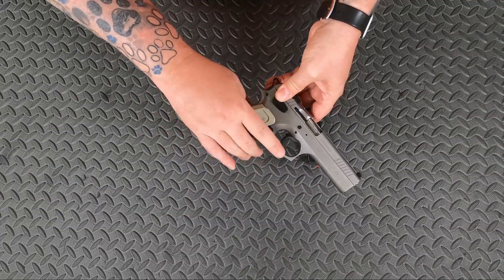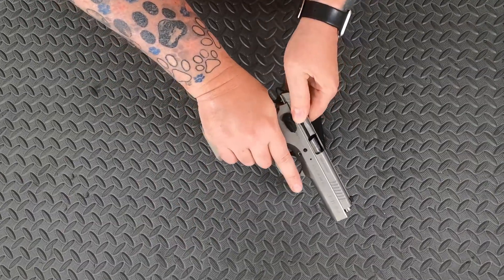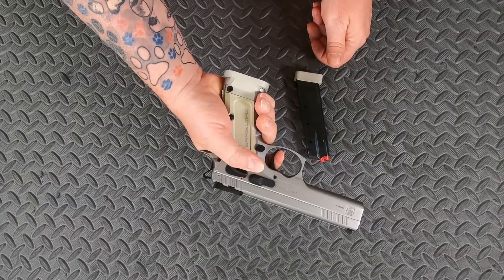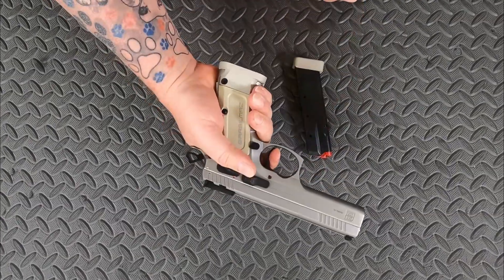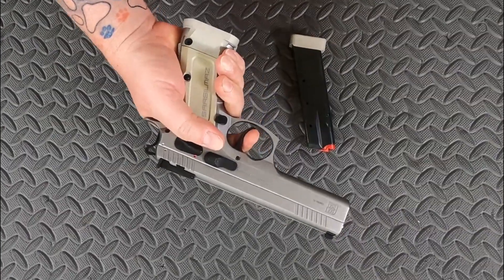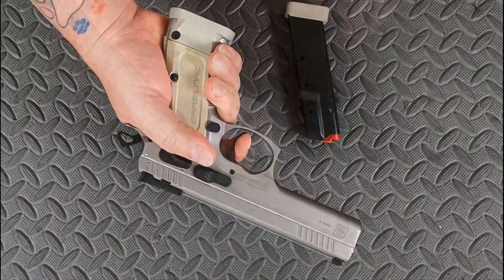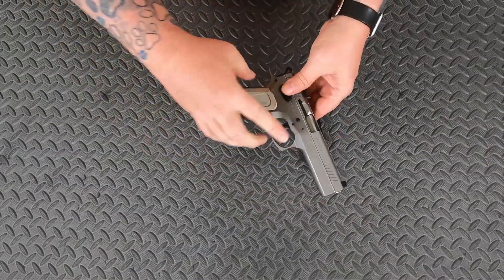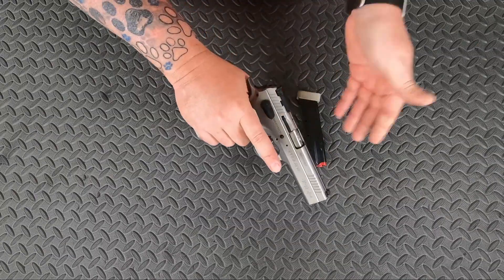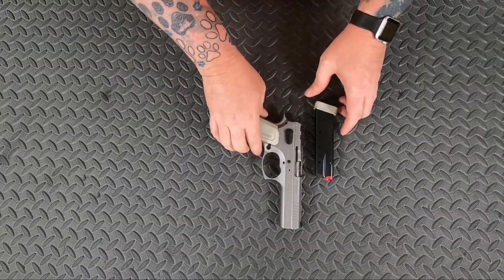This is a single action only. As you can see, pull the trigger — nothing happens. Rack the slide and pull that trigger. And there's your reset. Straight out of the box, that trigger was about 3 pounds, 8 ounces — so that's a 3.5 pound trigger on a competition pistol coming straight out of the box.